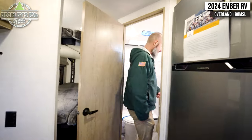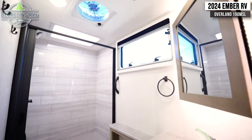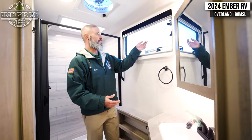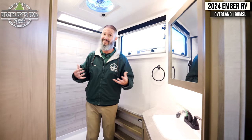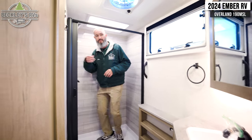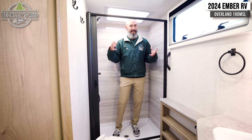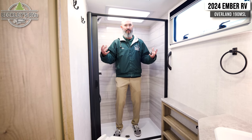Wrapping up into the bathroom — nothing here would disappoint in a smaller camper. Plenty of space. Ember did a great job maintaining a lot of light and storage space, even with a window and a vent so we can get some breathable airflow in the bathroom — especially when mom, dad, or one of the kids are taking a hot shower. We have plenty of elbow space, plenty of head height, nice easy wipe-down walls, and a quick spring-loaded shower curtain. All these wonderful features of the Overland Series take care of you out on the trails.